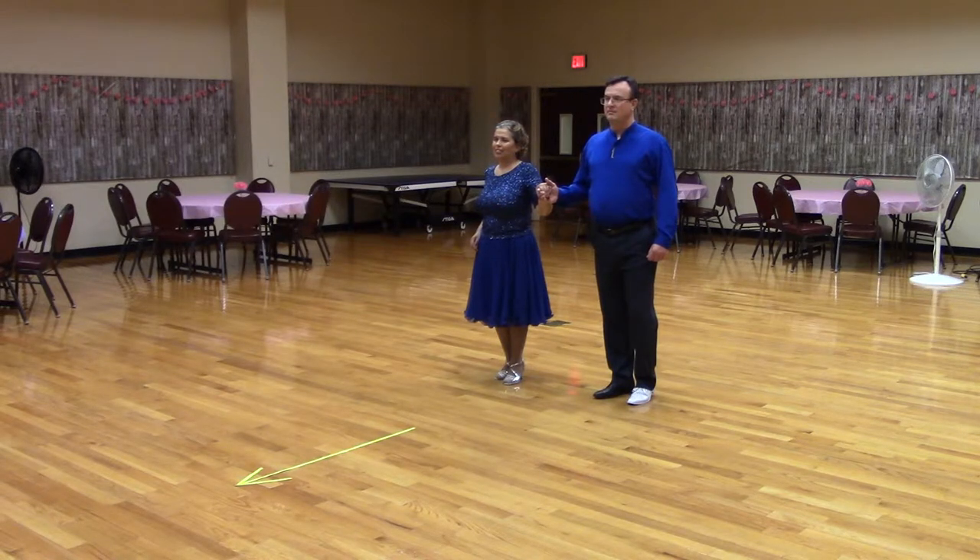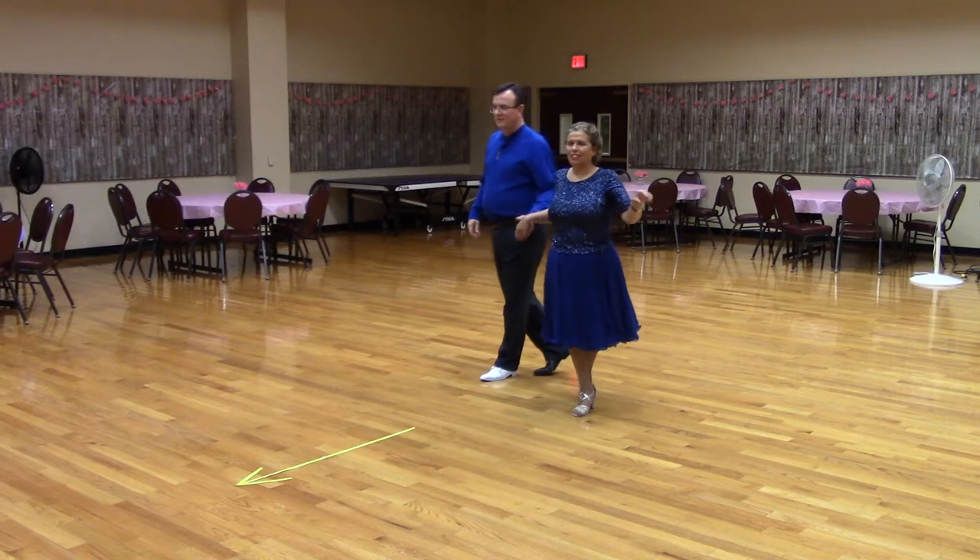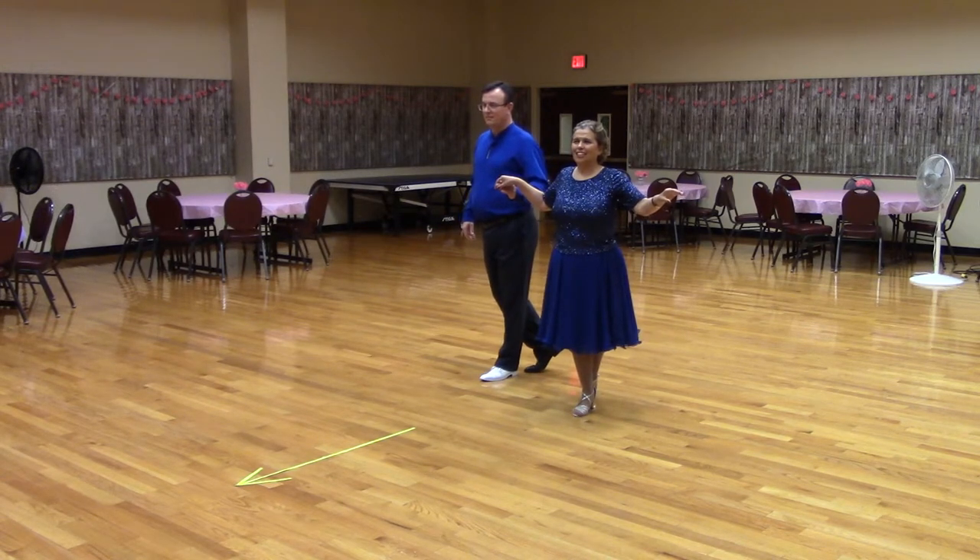Let's start this in open position, facing line of dance with the lead foot free. Here's what it looks like. Ready? Sliding Door. Great. Notice that we have changed sides, and there was no progression down line.